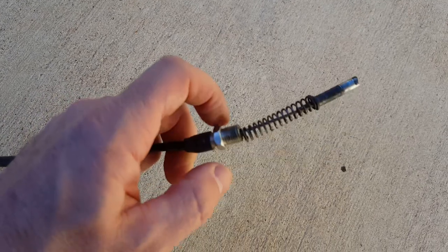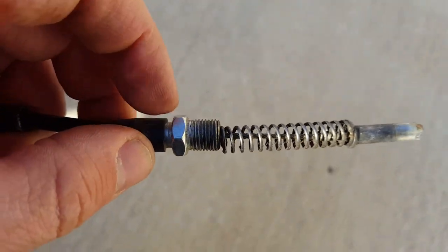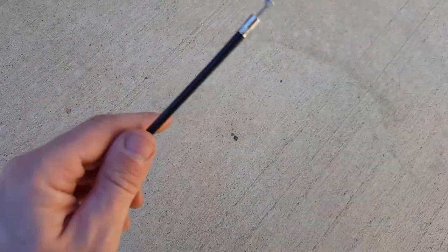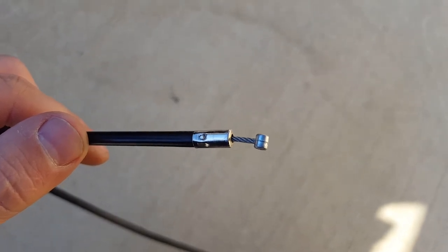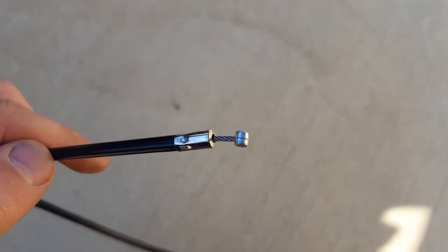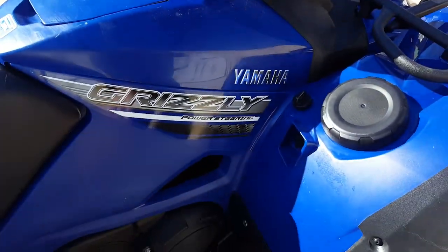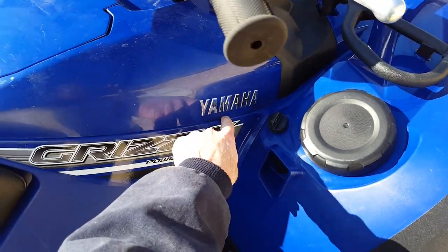All I did was take a 12 millimeter and unscrew this all the way out — you can see it's threaded here. Then it just pulls out. Here's the other end by the brake lever — this is the cable. I just took the whole thing out; took me all about five minutes.